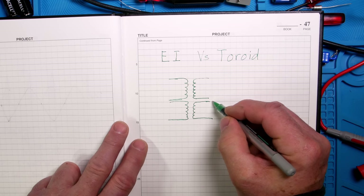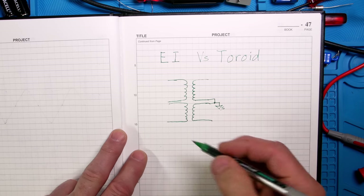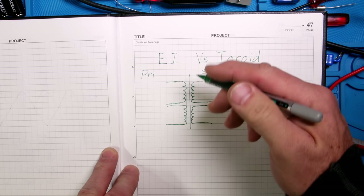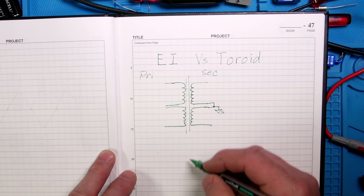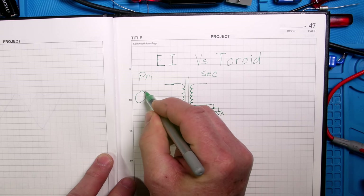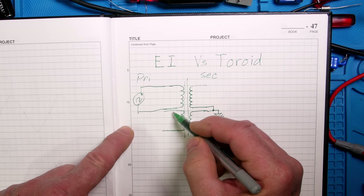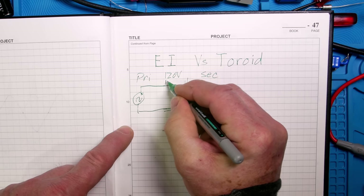In most cases these days, the ones we're looking at don't have the center tap - they actually give you two windings. That gives you a lot of freedom in what you want to do. You can connect these together; in our case we will. We'll connect those together and call this secondary ground. This side is the primary side and this is the secondary side - there's isolation between them.